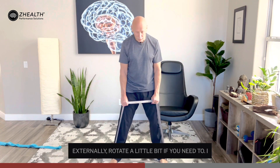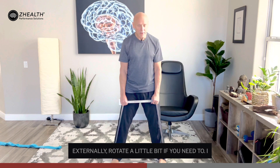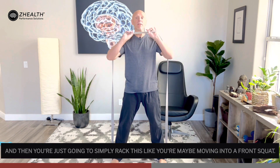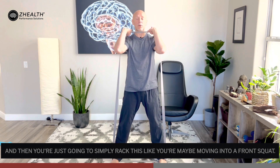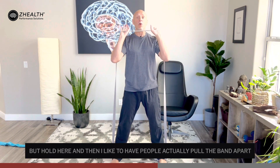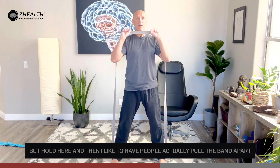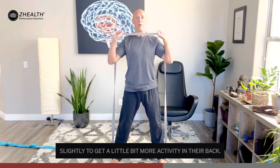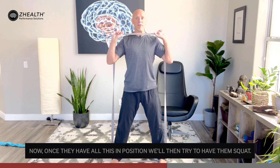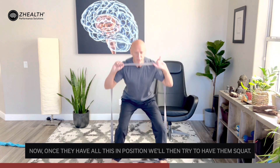You're then going to widen your feet into a comfortable squatting stance, externally rotate a little bit if you need to. Then you're simply going to rack this like you're maybe moving into a front squat. It doesn't have to be anything particularly specific, but hold there, and I like to have people actually pull the band apart slightly to get a little bit more activity in their back. Once they have all this in position, we'll then try to have them squat.